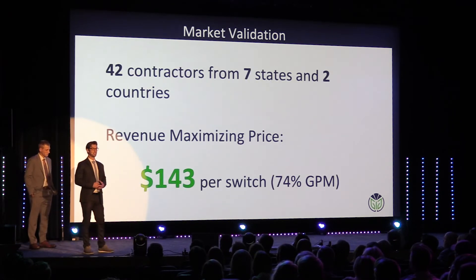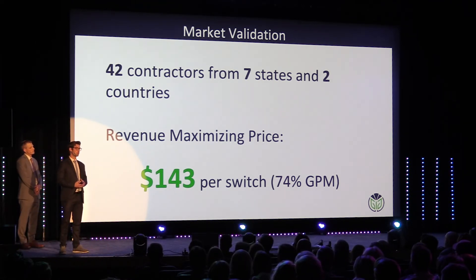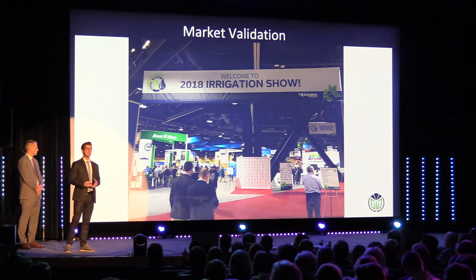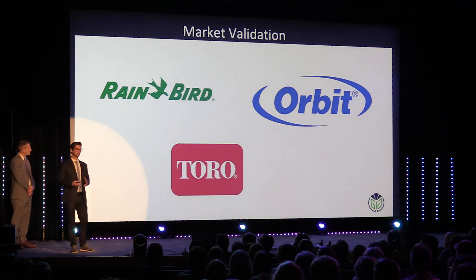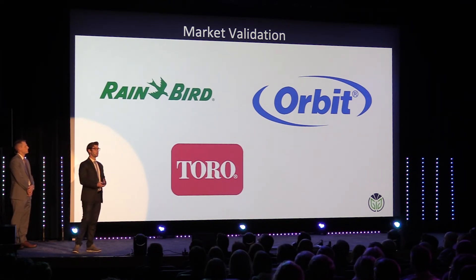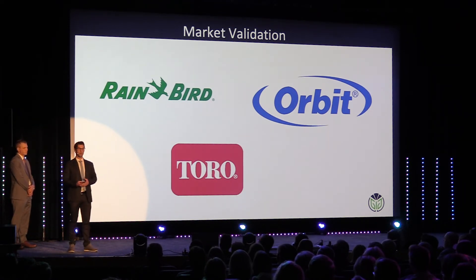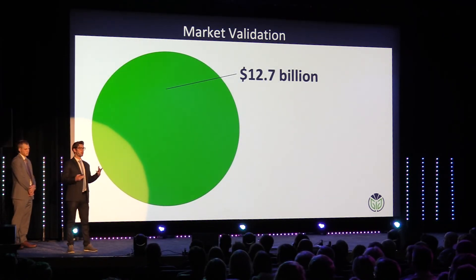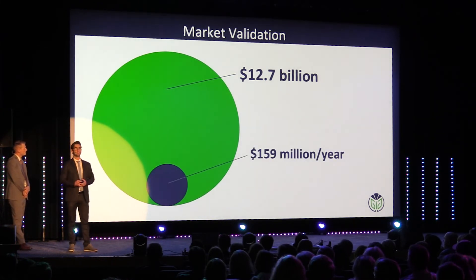We've talked to hundreds of landscapers and collected formal willingness-to-pay data from 42, generating a revenue-maximizing price of $143 per switch. We've also taken our technology to the Irrigation Trade Show in Long Beach, California, where three of the largest companies in this sector — the Microsofts and Apples of the irrigation industry — approached us, wanting to talk about either partnership or acquisition. The market for this is enormous: if you could convert every sprinkler system in the U.S. alone to wireless, you'd be sitting on $12.7 billion. We've validated that wireless technology could easily take $159 million every year.